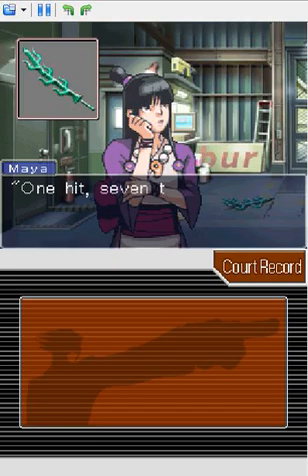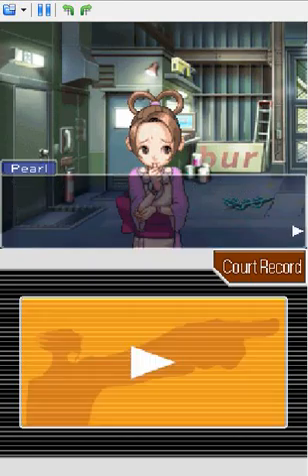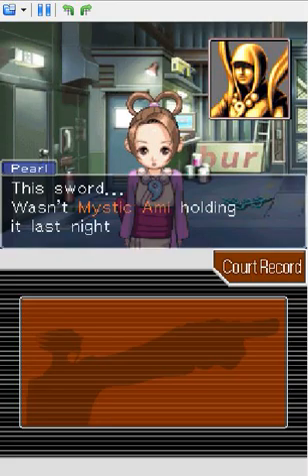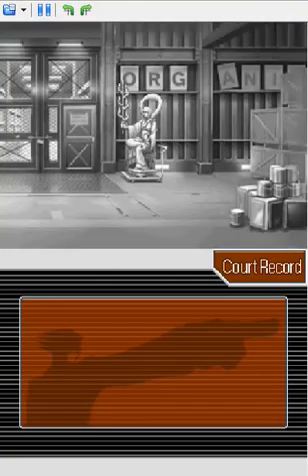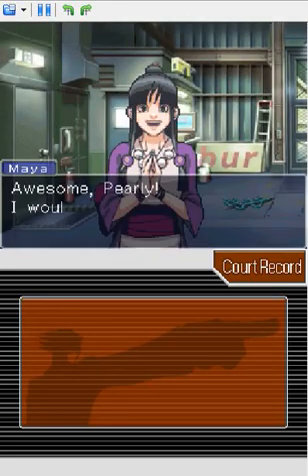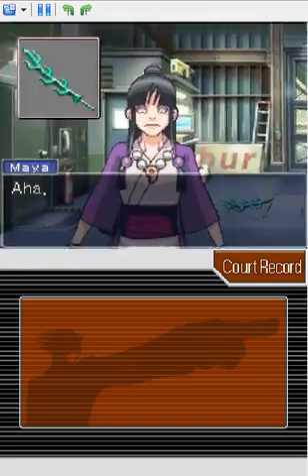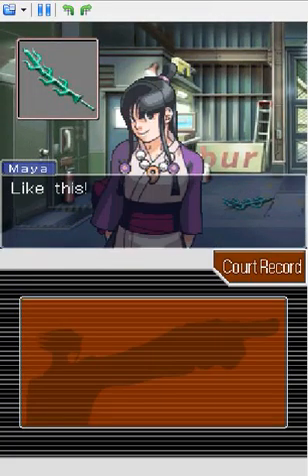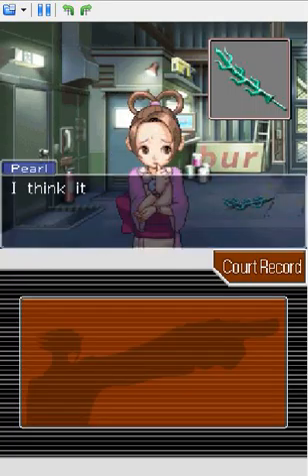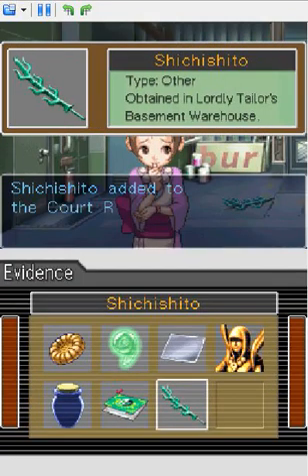A seven-branched sword. You scare me sometimes, Maya. I love the fact that he actually cares more about his hair than anything else.